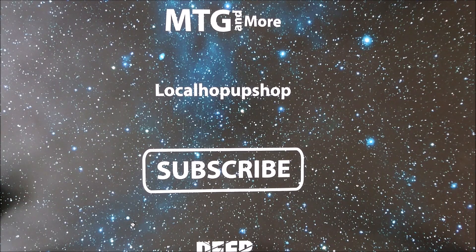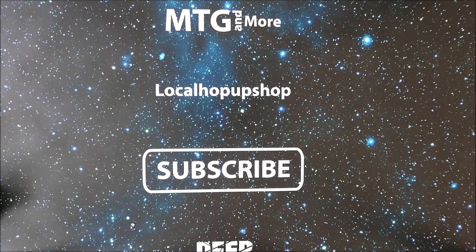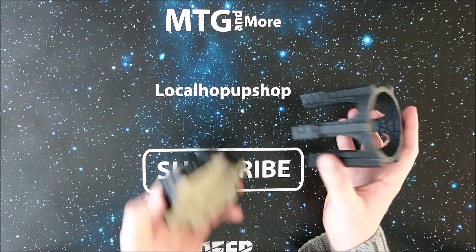Hey guys, it's Michael here from MTG and More. In the previous videos I showed you guys the bridge from Shifting Lands, made by Hieronymus — thank you very much for that, that was awesome. We also discussed some other stuff and some cool things he gave me to review. One of the things he wanted reviewed was the little cathedral outhouse, which he also made.